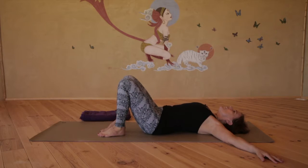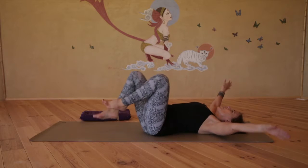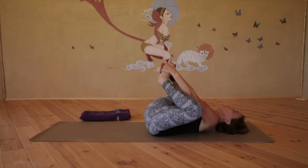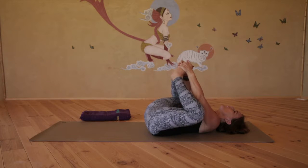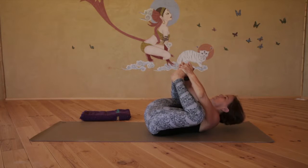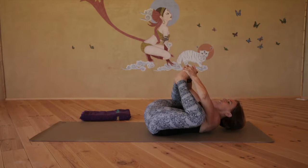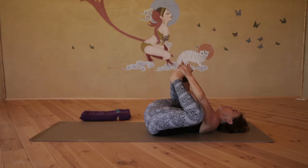Release and come into supine Tarasana. Clasp the feet, holding both feet in the hands. As you exhale, round up, toes towards forehead. Inhale, slowly release the back to the floor.